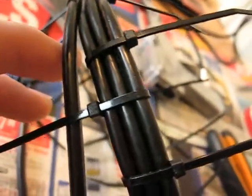Don't go buying one of these when you can make it yourself. It does help if you have got a tie wrap gun.